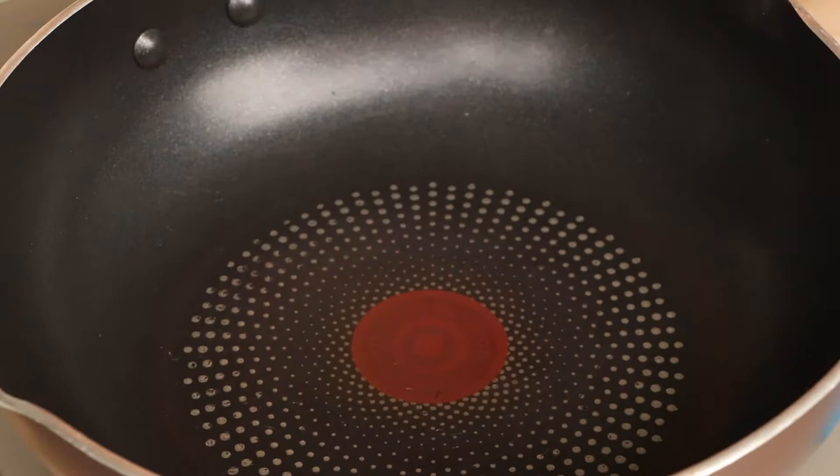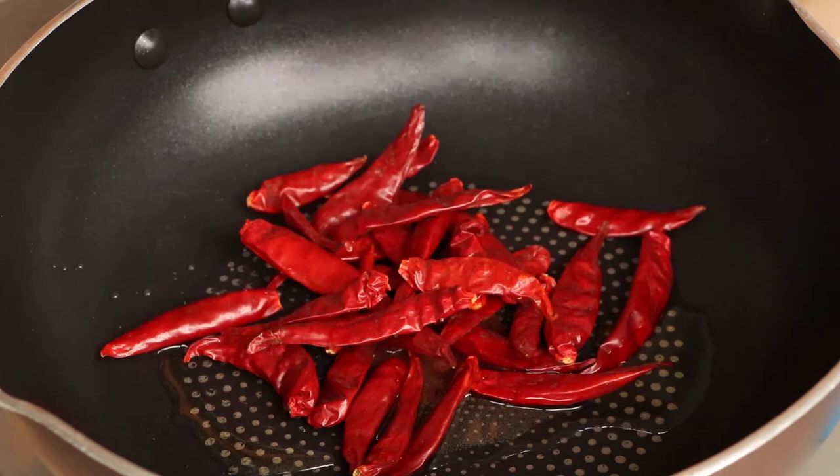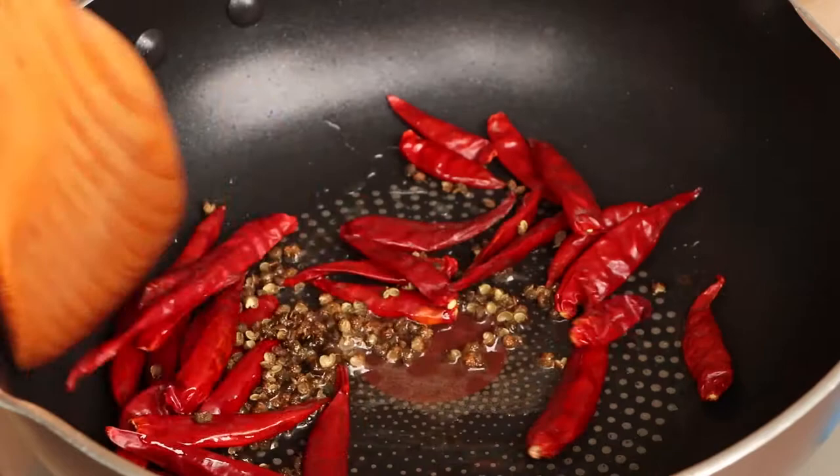Now we can cook spicy duck heads. Add one tablespoon of peanut oil into the pan. Use middle fire to heat it. Add 20g dried red peppers and 5g Sichuan peppercorns into the pan. Stir and fry them until fragrant. It will take about 20 seconds.